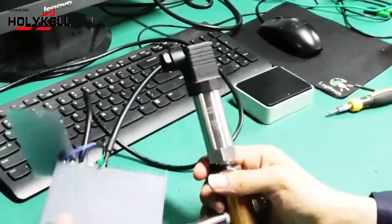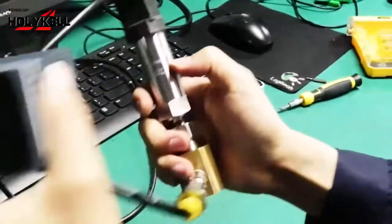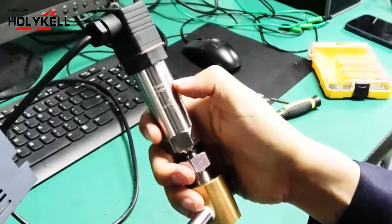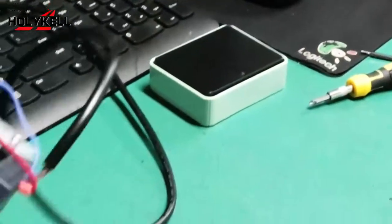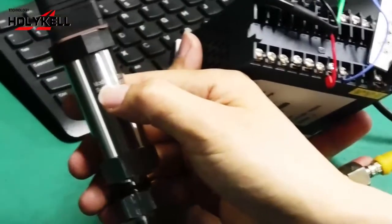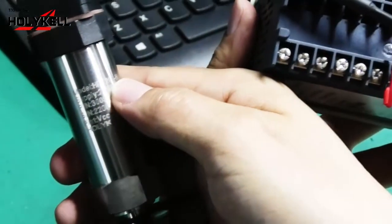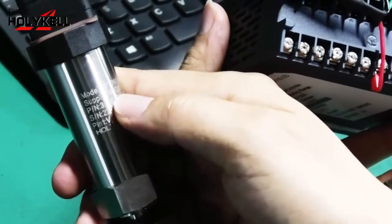We can see the laser printing information on the transmitter. The range is 0 to 1 bar gauge. Output is 4 to 20mA. Here is the model number HPT-200H.